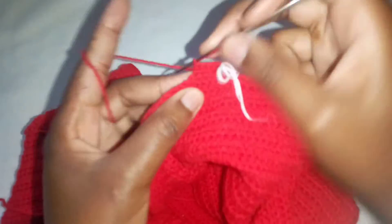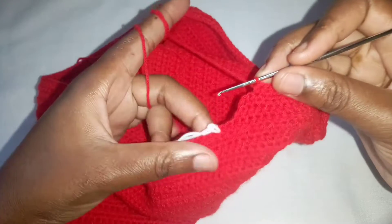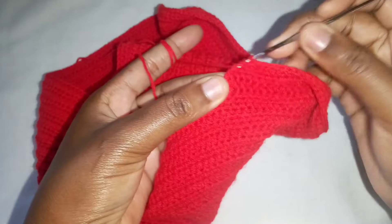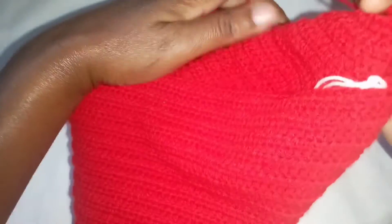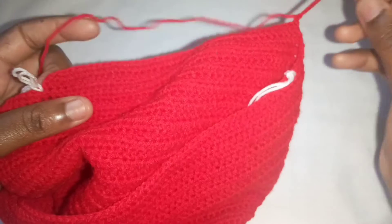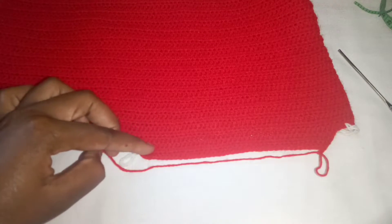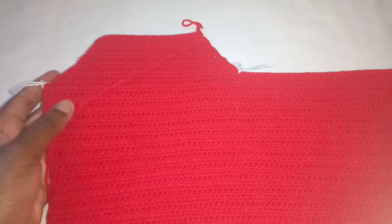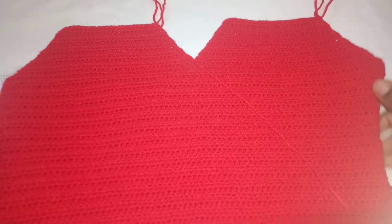Continue making half double crochets until you reach the other stitch marker. When you reach the end of the row, make another decrease. Chain two, turn your work, and make another decrease when you reach the other end — so making decreases on every row. I made eight more rows and this is what I have. Make the same thing on the other side. The reason we were dividing the front part into two is to make that V-shape, so if you don't want that you can get rid of it.